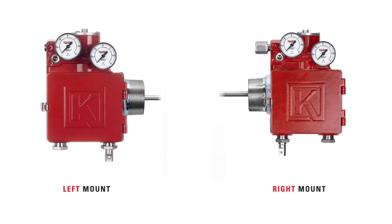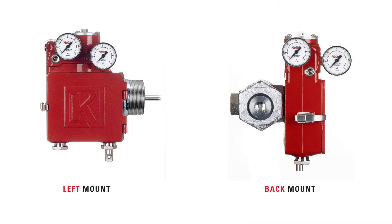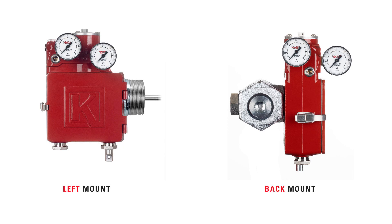You can purchase the Gen3 configured for either left or right mount. As a reminder, left mount means the unit is mounted on the left side of the vessel. For back mount applications, we recommend using a left mount because of the latch location.